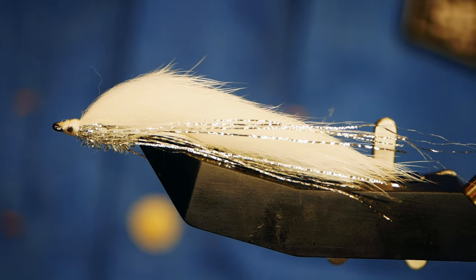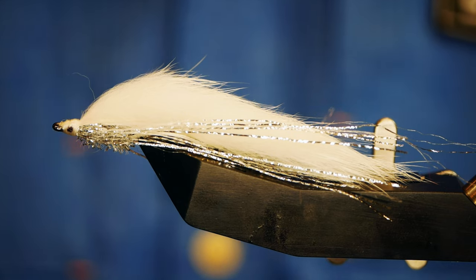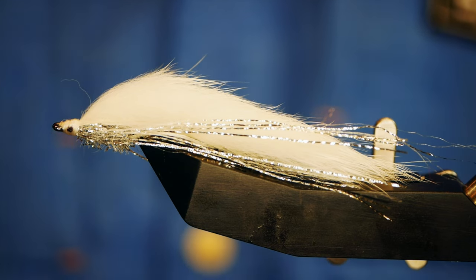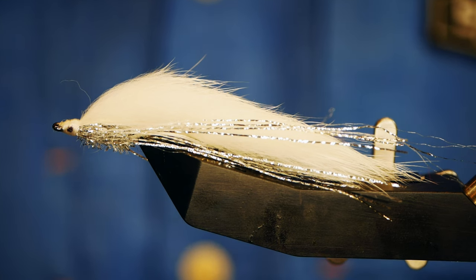Hi guys and welcome back to another fly tying tutorial. A couple of weeks back I did a top five back-end bankers, and one of the flies among that was this White Snake. One of the subscribers asked how it's been tied, and that's what we're going to do today. So without further ado, let's get into it.